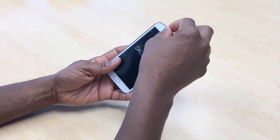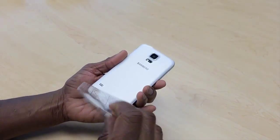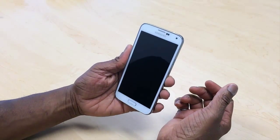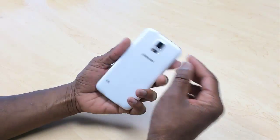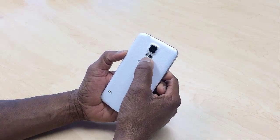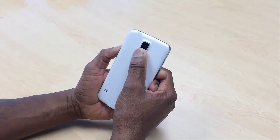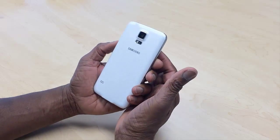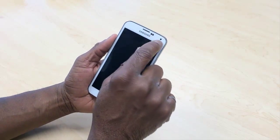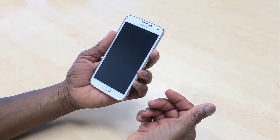Let me take this out of the packaging. We have the Samsung Galaxy S5 — pretty decent sized phone. We have our camera at the back and there's also a built-in heart rate sensor, so I can put my thumb over it and it can tell me my heart rate. We have a speaker and sensors at the front, a front-facing camera, earpiece, and home button.